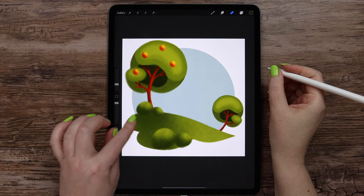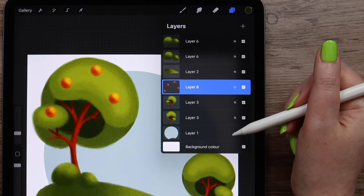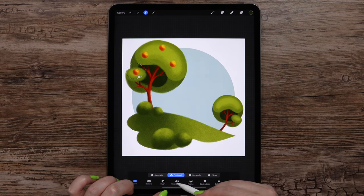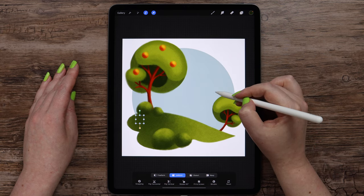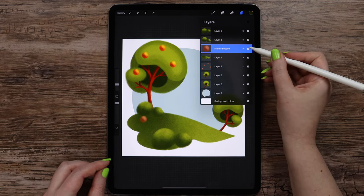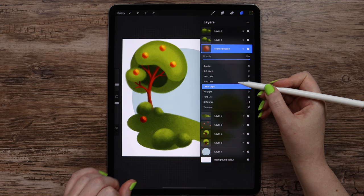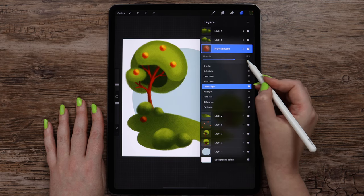Let's add a few apples on the ground. I will go to the layer with the apples, then to selection, and outline one of them in freehand mode. Then I will click copy and paste. When I click on the arrow I can drag it. But we need to move it above the grass. We can see that the layer's mode has changed to normal, so I will go and select linear light again, also lowering the opacity — it was 67%.